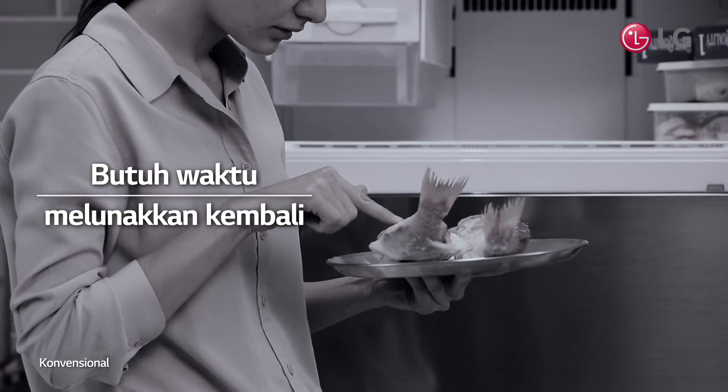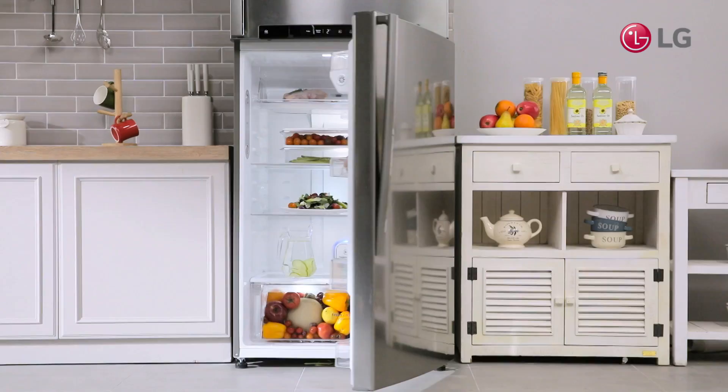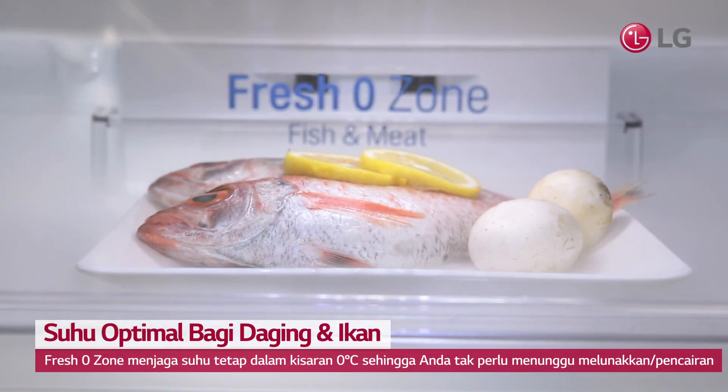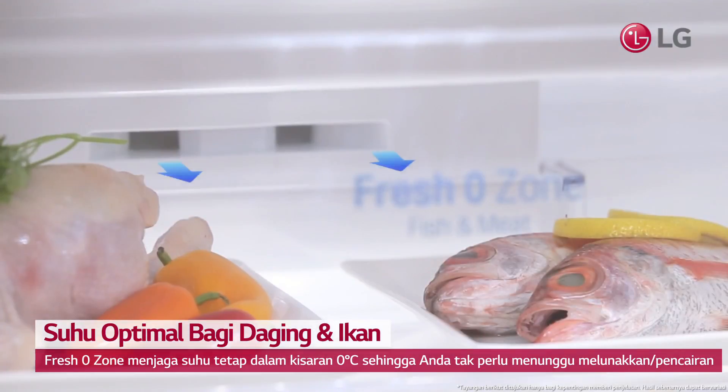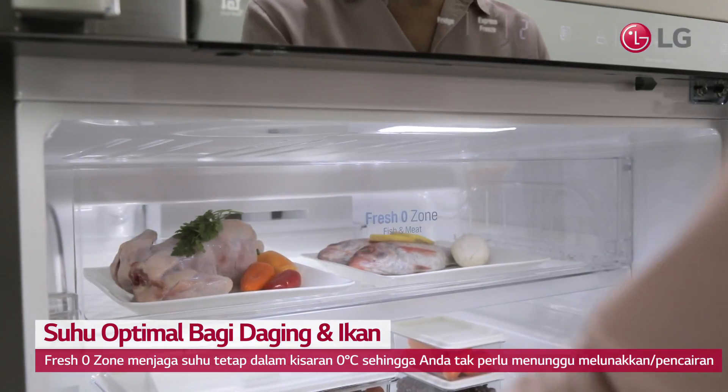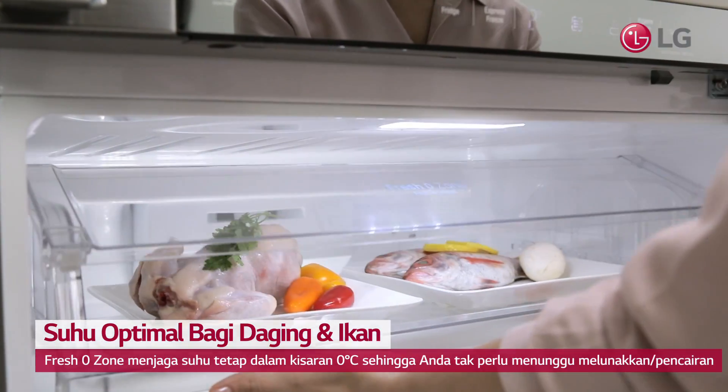Tired of the long hours it takes to thaw fish and meat in your refrigerator? LG's Fresh Ozone's direct air vent and front cover keeps meats and fish fresh at an optimal temperature of 0 degrees Celsius, so you don't have to defrost them.